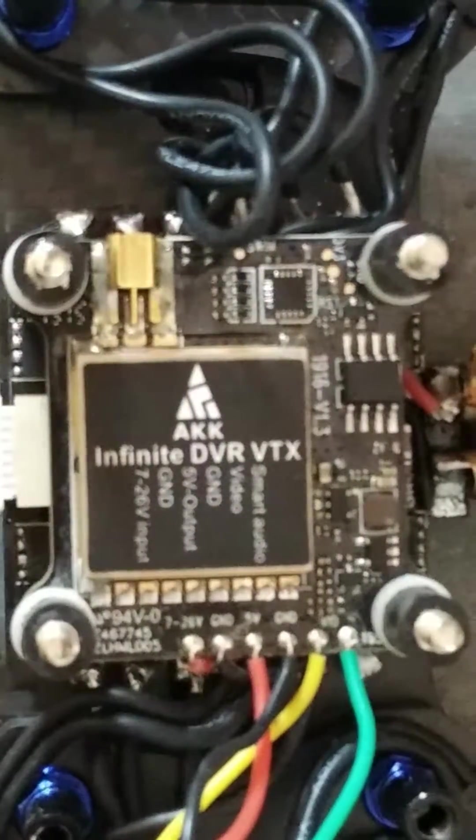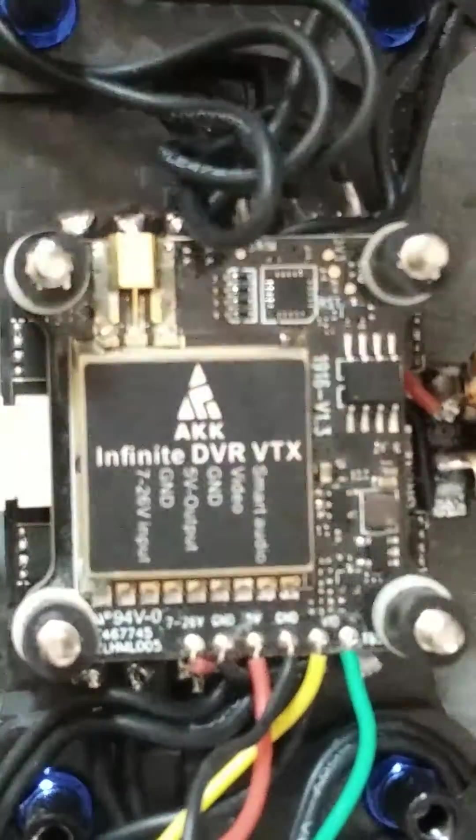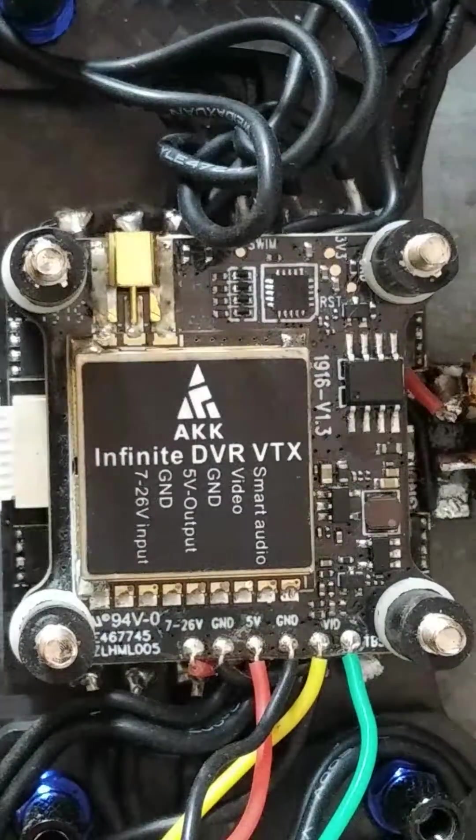Thanks for watching this video. In the next video you will be getting the range test of this VTX. Thank you for watching.